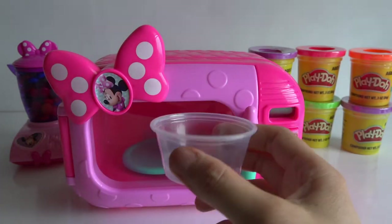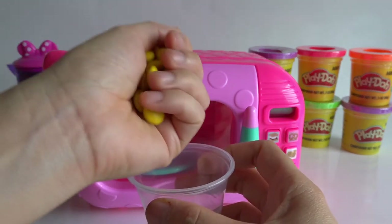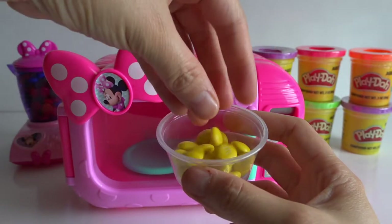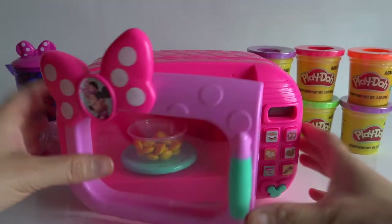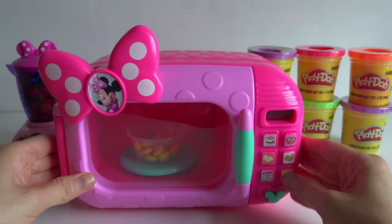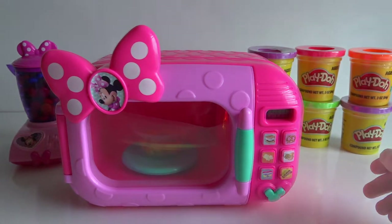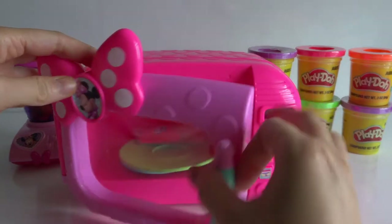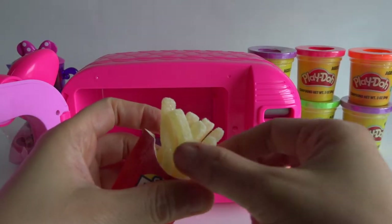I put in M&M chocolate yellow. Mm, yum yum yum. Fries!